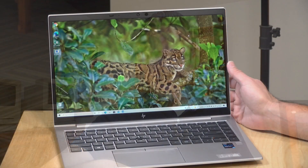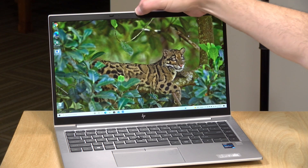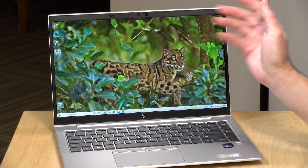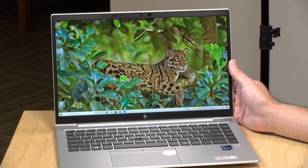The webcam isn't bad on this one, although it's only running at 720p resolution. There is a shutter mechanism at the top to cover up the lens if you want some privacy, so you can do that without having to put tape on your laptop. It's certainly adequate for web conferences, and our unit came with the optional facial recognition feature.